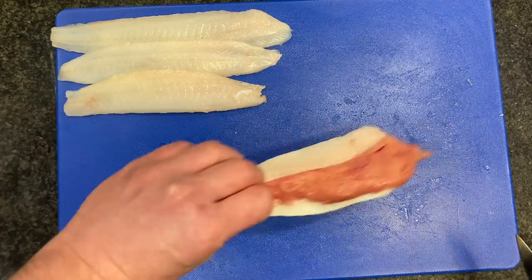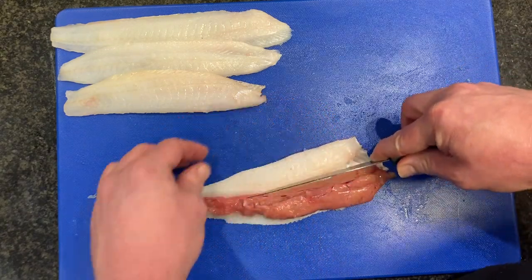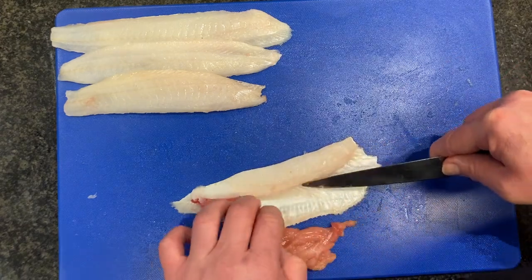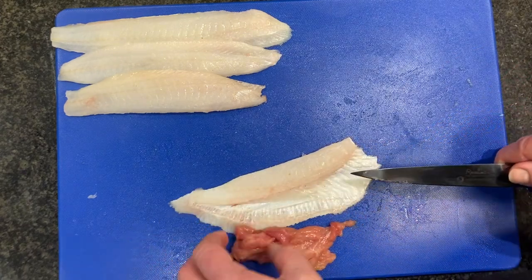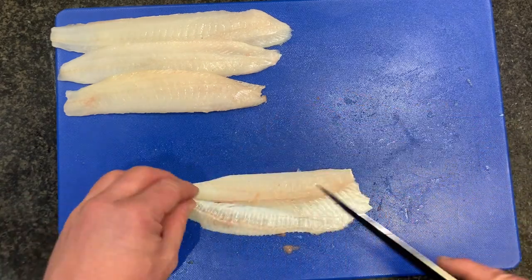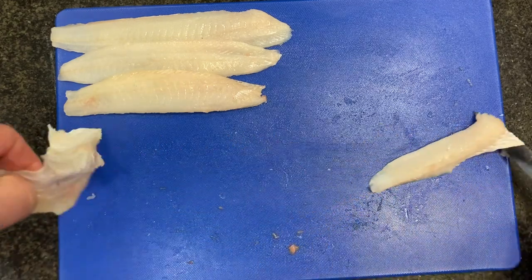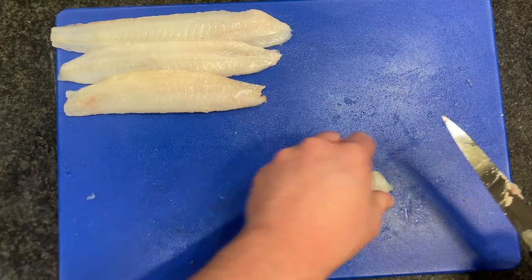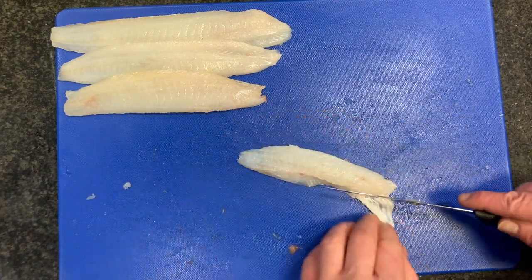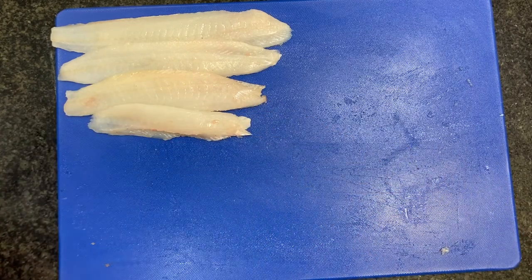Then we've got our fourth fillet, but it has the piece of roe on it, which is going to make this last fillet quite small. So we're just going to get rid of the roe — it peels off. As you can see, it's made quite a small fillet. We'll take it off and trim it up. And there are your four lemon sole fillets.